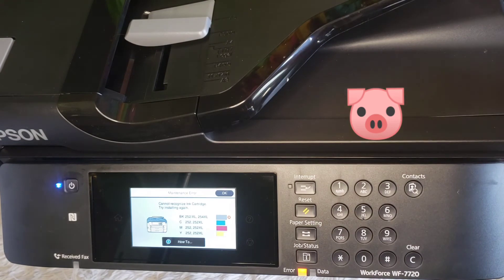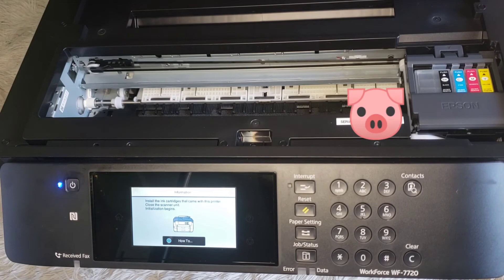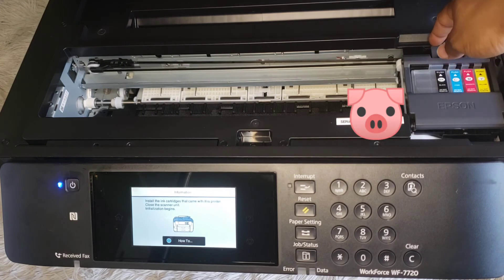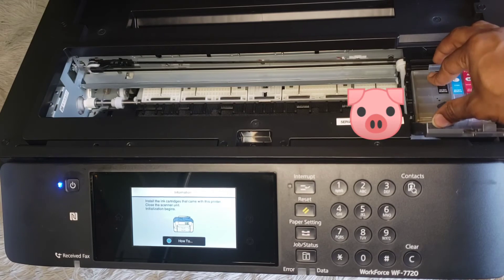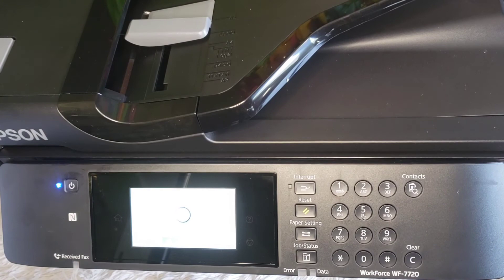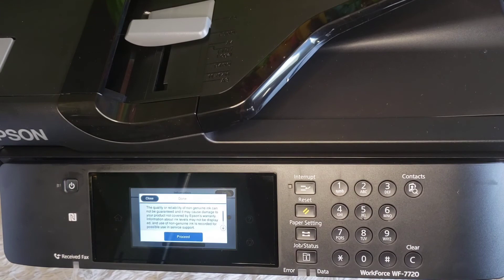Here we go — it can't recognize the black. Again, not surprised if that was something that would happen. All I can do is open it up and put it back in until I hear it click. That's really all you can do. And it's going to say: you have not installed genuine Epson ink. Okay, proceed.